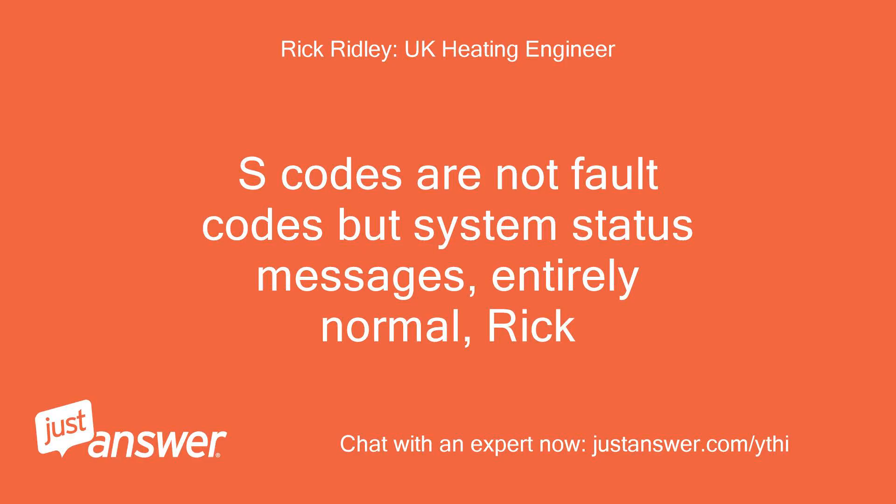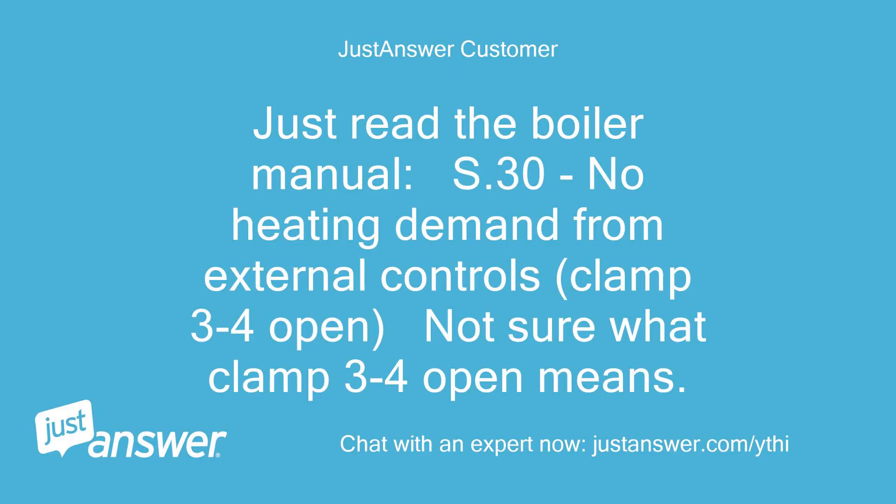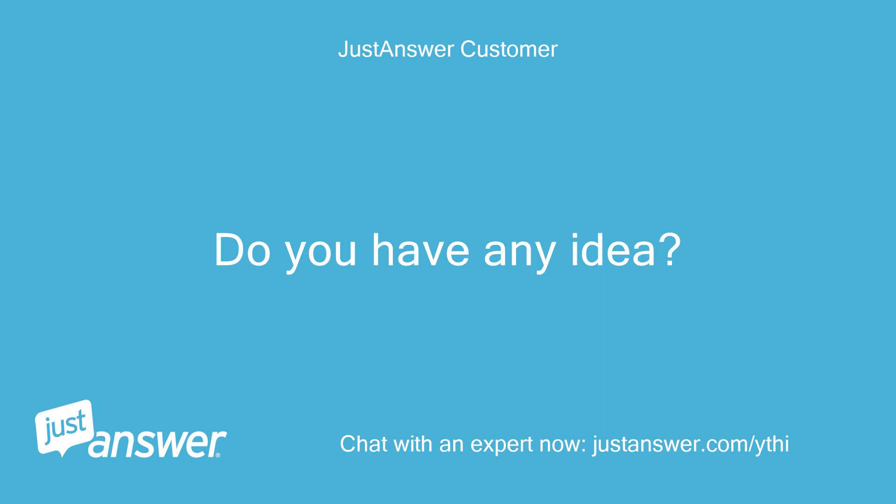S codes are not fault codes but system status messages — entirely normal. Rick. Just read the boiler manual: S.30 means no heating demand from external controls, clamp 3 to 4 open. Not sure what clamp 3 to 4 open means. Do you have any idea? Thanks.